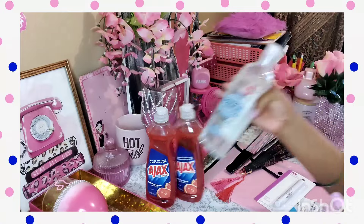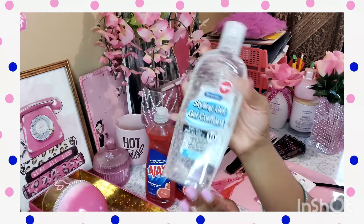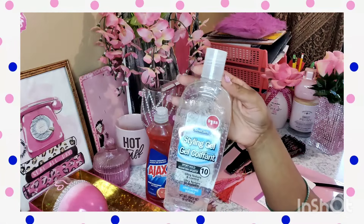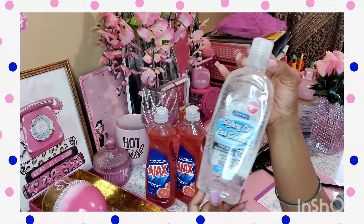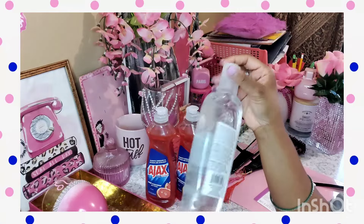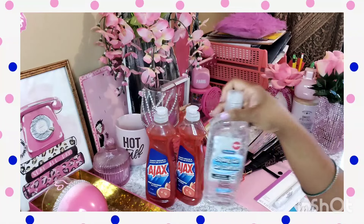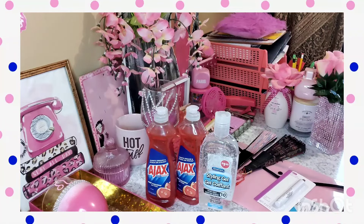I also picked up this styling gel — you get sixteen ounces in here. You know, you want to do different hairstyles, or Halloween's coming up. You get a whopping sixteen ounces for $1.25. Why pay so much when you're not going to even use it that much? And even if you are going to use it a lot, hey, it's $1.25. Get to getting creative with the hairstyles.